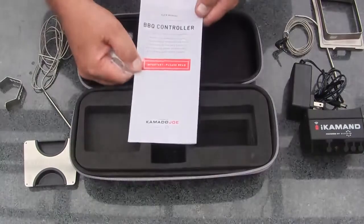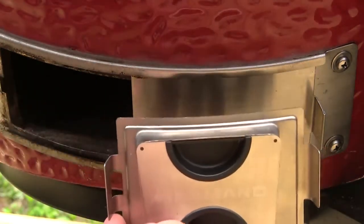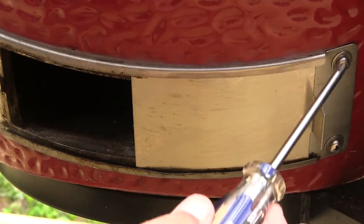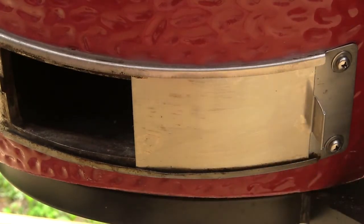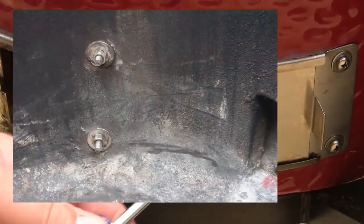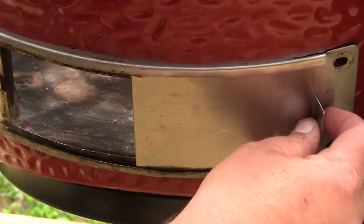And a printed instruction guide. The first step in installing the iCommand on your grill is to replace the existing draft door with the replacement draft door. In order to do that, we need to remove these two screws. You'll need a Phillips head screwdriver, and on the inside of the grill behind the firebox there are a couple of 8mm nuts that need to be removed also.